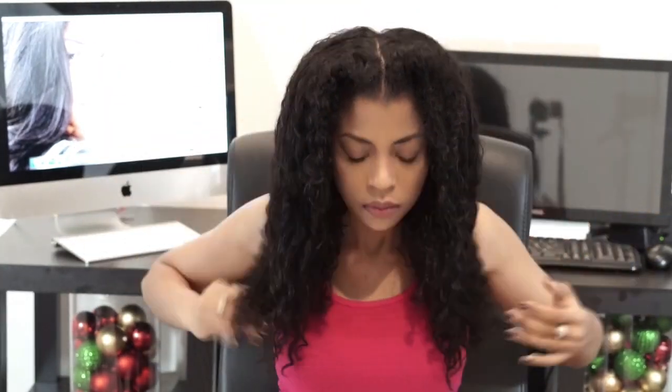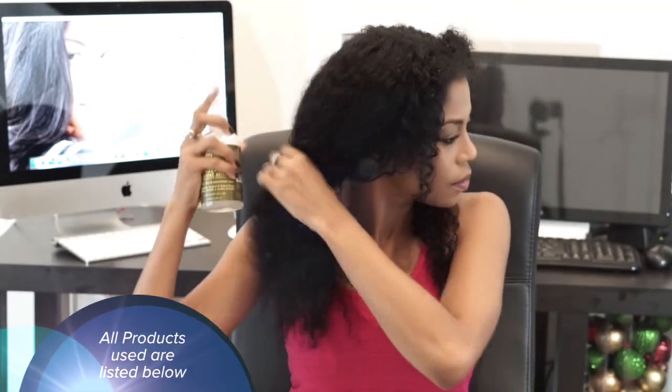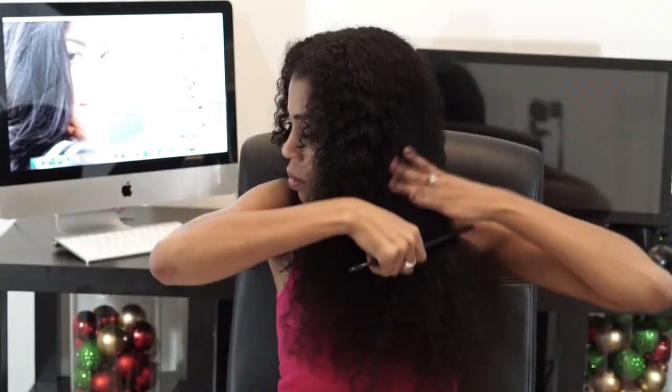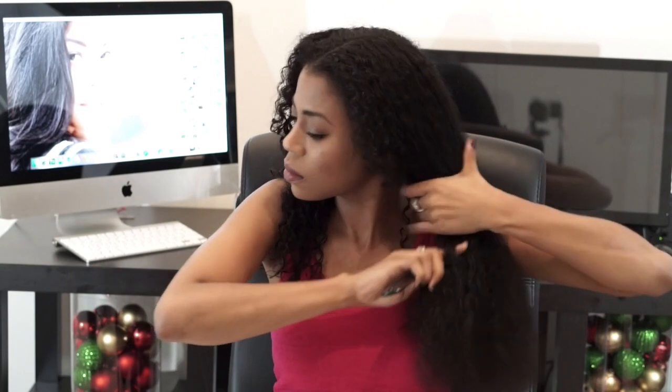Starting on freshly washed hair, I'm going to apply my favorite leave-in spray, which is going to add shine and control frizz. Then I'm going to take a wide tooth comb to detangle my hair.